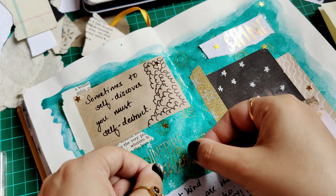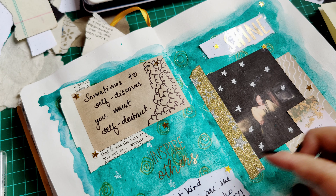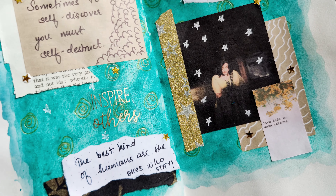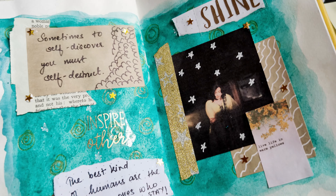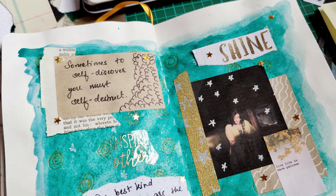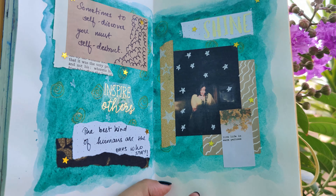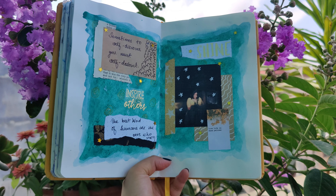I am just adding one simple last sticker to it, and my spread is finally done, guys! It's looking really, really pretty and bougie, and it has all my favorite colors in it. I hope you enjoyed this video.